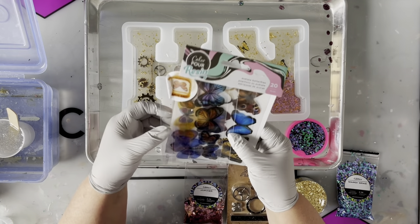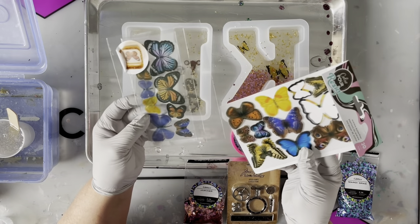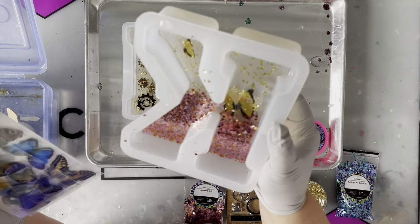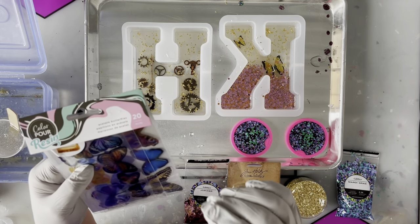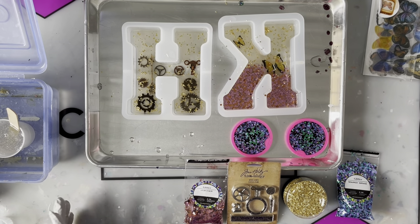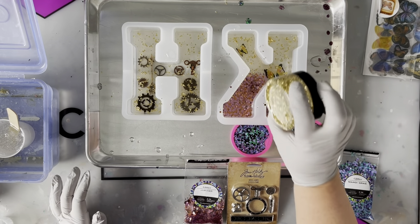These butterflies went in first — they're acetate butterflies I purchased from Joann's. I was a little disappointed I didn't get more, but they were quite pretty. I chose this yellow and pink one to match the color scheme for Caitlin. I folded them in half to give them dimension and used craft tweezers to place them, hoping they'd float and not sink — that's why I waited for the resin to partially harden before sprinkling the gold glass on top.